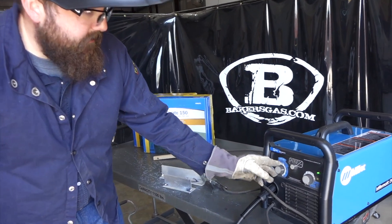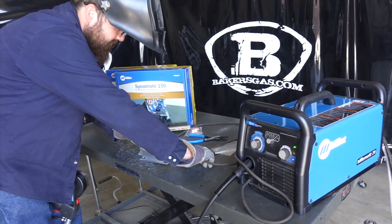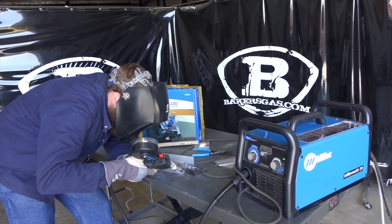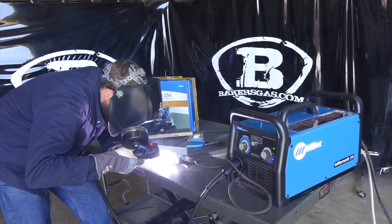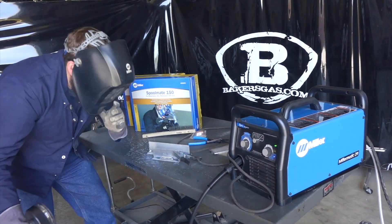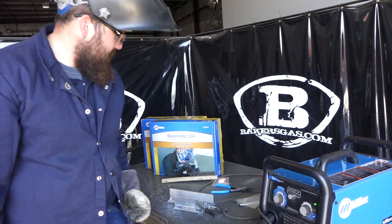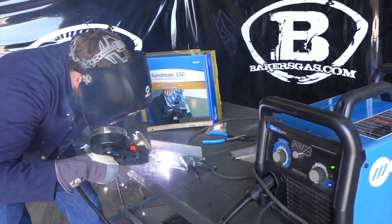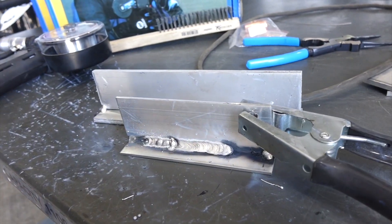Let's try it on some eighth-inch material now — I'll turn it down to the eighth-inch setting. Not too bad; it got a little warm so I'll turn it down just a little bit. That was a little bit better — a bit colder. I just pulled these right out of the package, threw a spool in it, and that thing welds really nice.